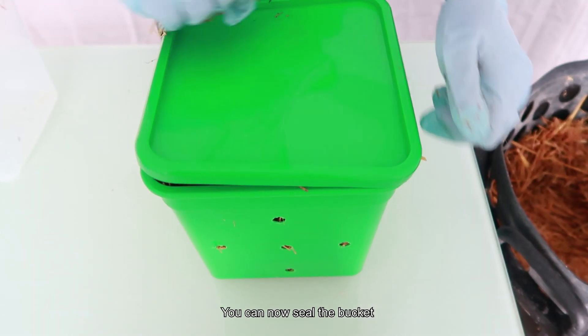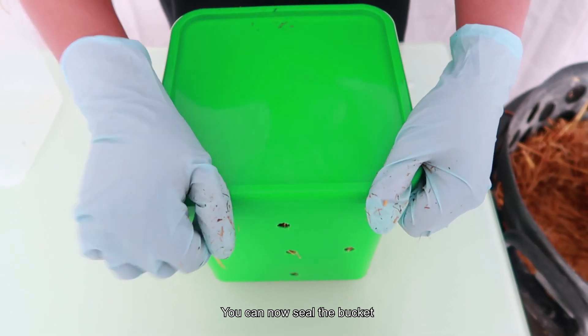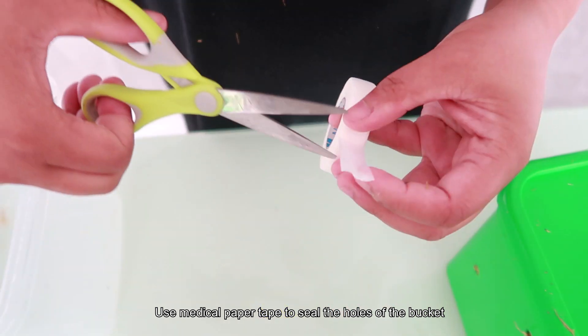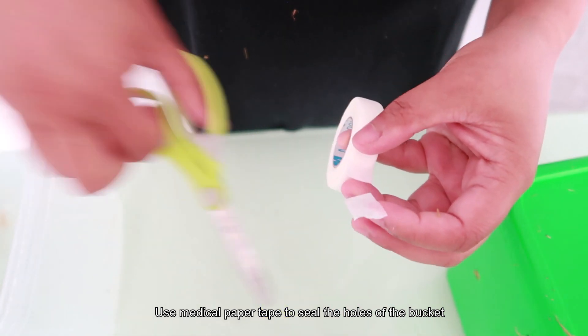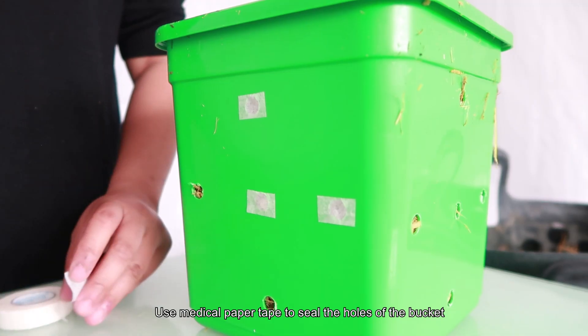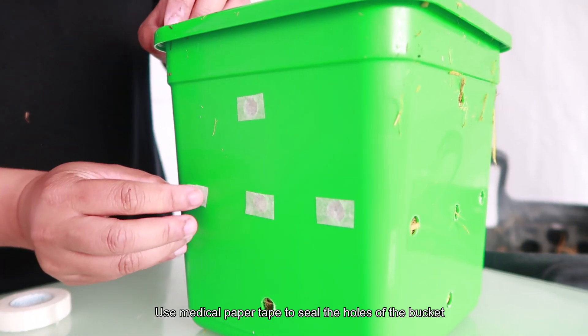Once you've sealed your bucket, the messiest part is over. You can take off your gloves for the next steps. Use the medical paper tape to cover all the holes on the outside of the bucket. We recommend this micro-pour tape as it's breathable. The tape keeps the moisture in and prevents the straw from drying out.